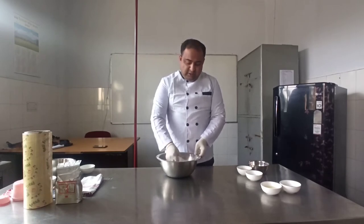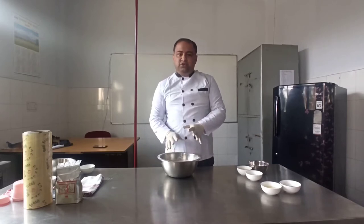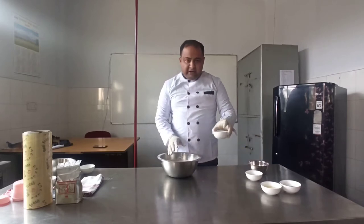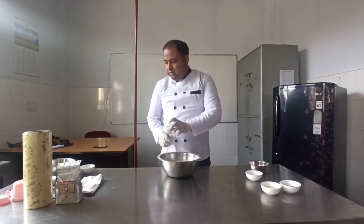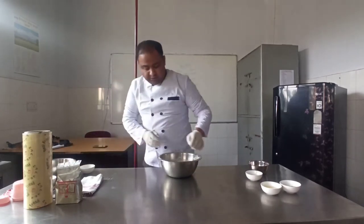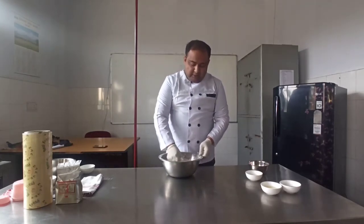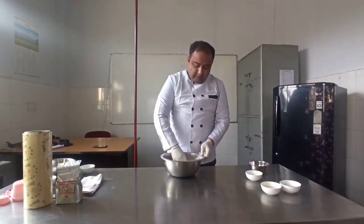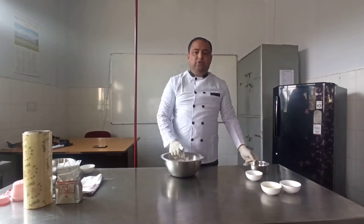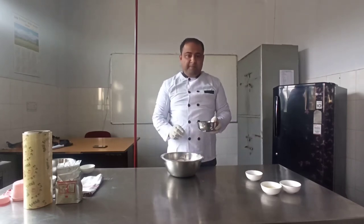After mixing, you will add activated yeast. As I have told you in previous classes, yeast is activated with lukewarm water and sugar — I have activated yeast right now. Now we will add the activated yeast and mix it properly.